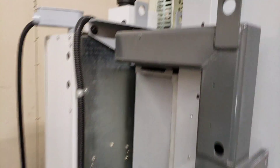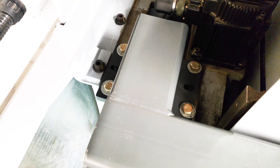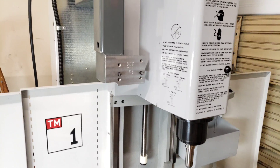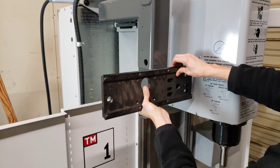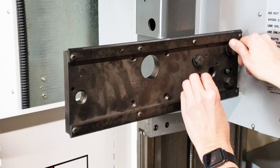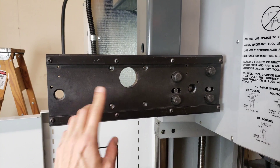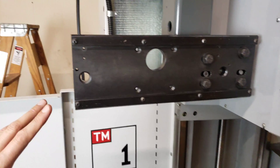I haven't yet tightened down the bolts back here because these allow for a little bit of front-to-back adjustment. I want to get the tool changer on first and make the adjustments needed before tightening those down. Now the slide for the tool changer is installed. We need to install the actuator motor that slides the tool changer in and out, and we need to install the tool changer on this now.